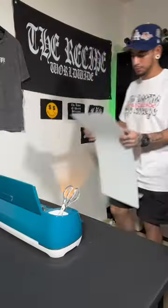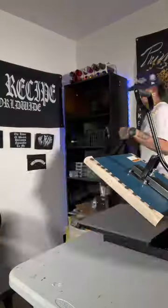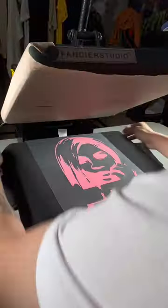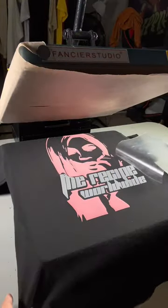Now it's time to send it to our vinyl cutter. I highly encourage you to take this design and apply it to your own clothing brand. I make these videos for you guys to use — ain't no gatekeeping around here. And if you didn't notice, I used my phone for this whole process, so there's nothing that should be holding you back.